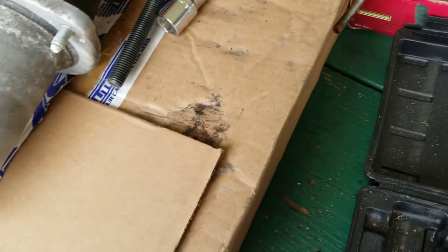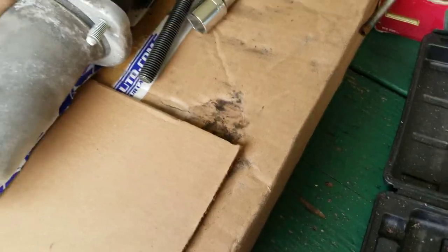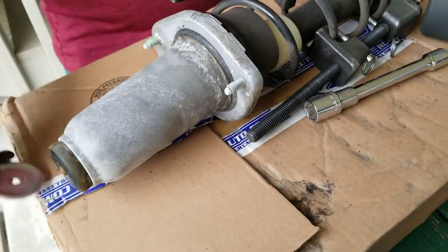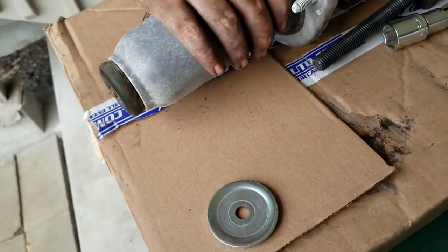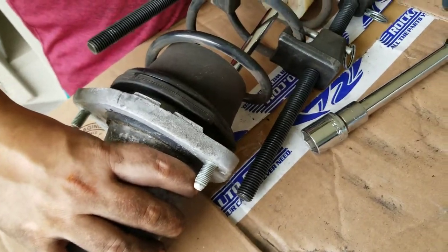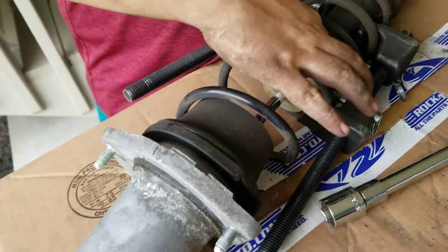It did expand a little too much — if I was grabbing on this one I think it would have been fine, but it did expand out a little much. We have to push it just enough to grab threads. And then that little white piece actually comes off the strut, so transfer it over to the new one.